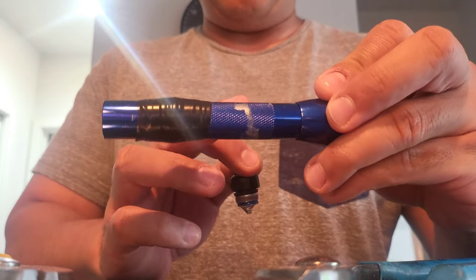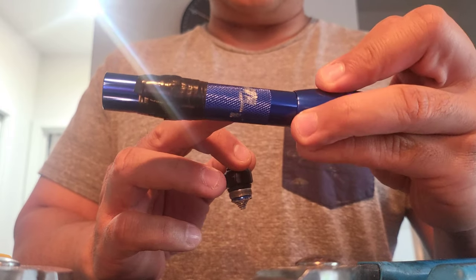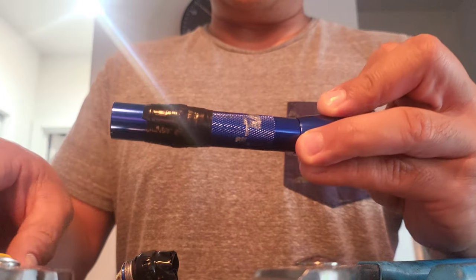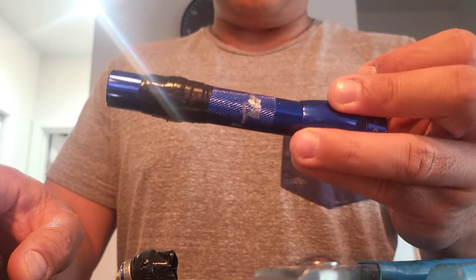As you can see here, there are these gray marks — these were from former attempts without this advice, where I just put the wrench and the grip on the body and all it did was ruin the finish, as the internet had said it would do.